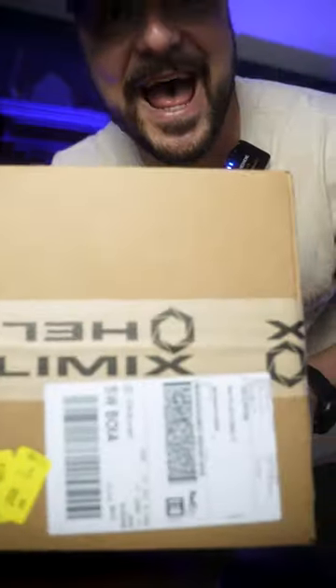So today is a beautiful day — a package arrives. Look at that baby!